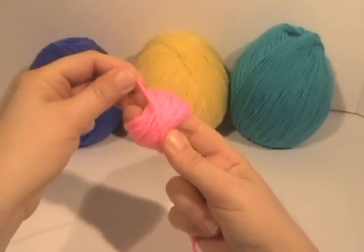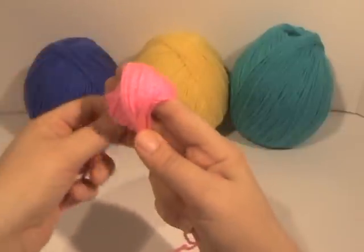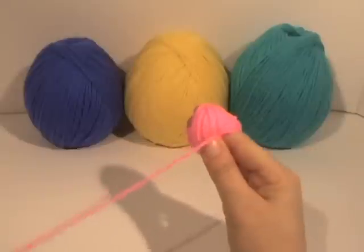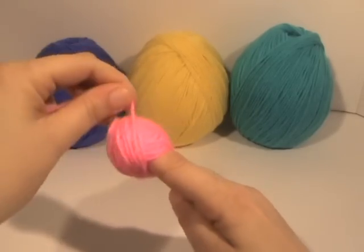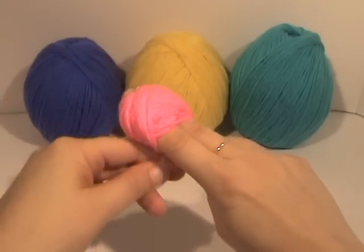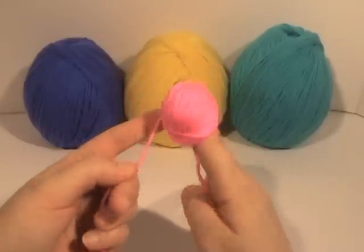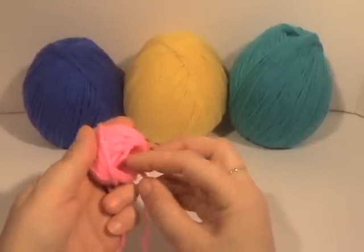Now we're going to start going this way — we've got ourselves a nice little foundation. See how I'm turning my hand but still going to the bottom and up to the top. I turn my hand as I continue winding to build up the shape evenly.